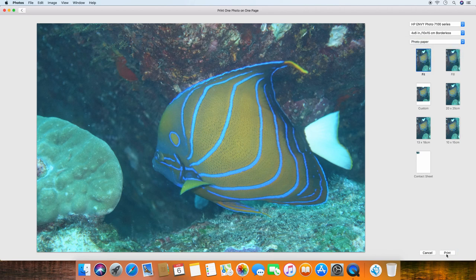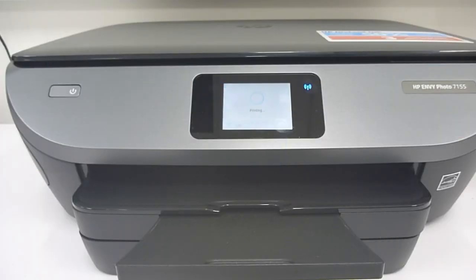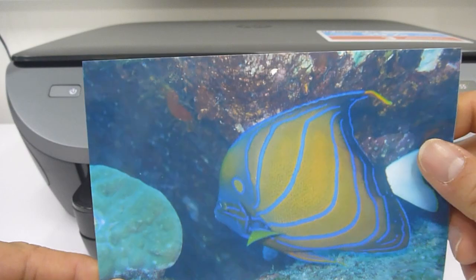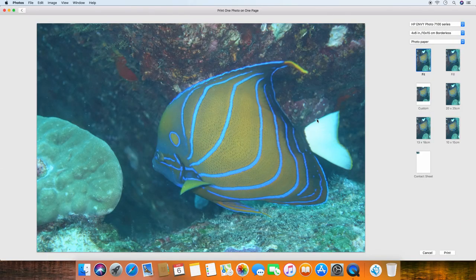Select Print. This is the photo that has been printed. This is how you print a photo on the HP Envy Photo 7155 printer.